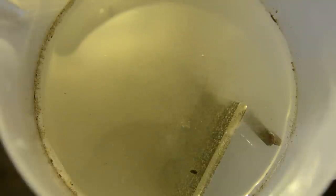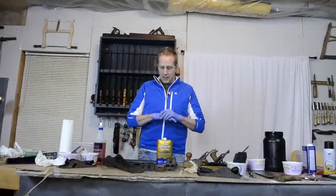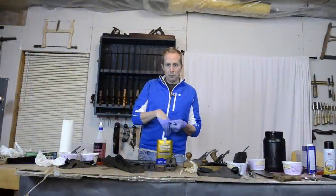Before you freak out — oh, acid — no, it's not what you think. It's safe, it's in the canning section. You can put your hands in it, you can pour it down your drain, it's not going to hurt you. I wear gloves because I often have little cuts on me.